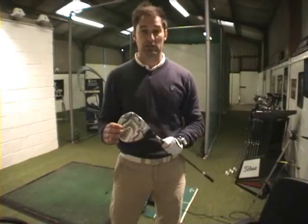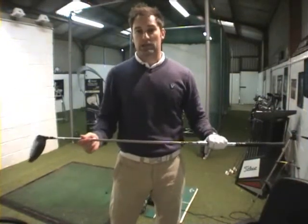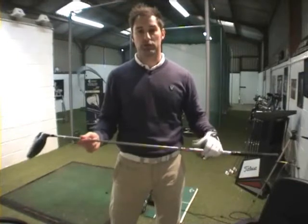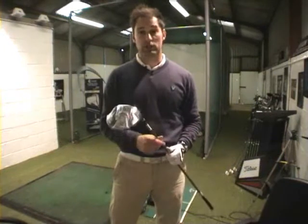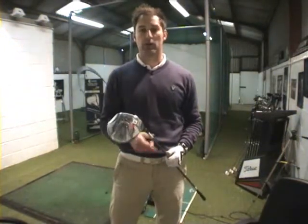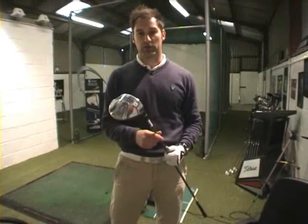Now it comes in various lofts and it comes in two types of shaft. The main shaft suits most people, but they also do a tour version which suits the slightly faster swing speeds. There are demos of these in the shop, so please come in and try them, or better still come down, we'll do a proper fitting and we'll get the perfect club for you.